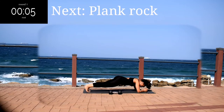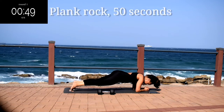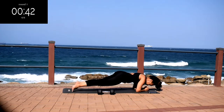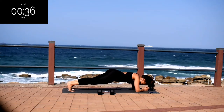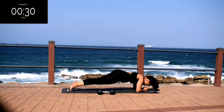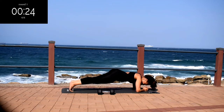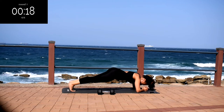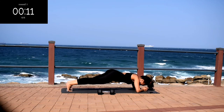Next we've got a plank rock. Onto your forearms. You're just going to move your body forwards and backwards. Make sure your back is nice and straight, lower your bum, keep your tummy nice and tight. It's your last exercise guys, don't give up. Abs should be burning — keep going anyway.